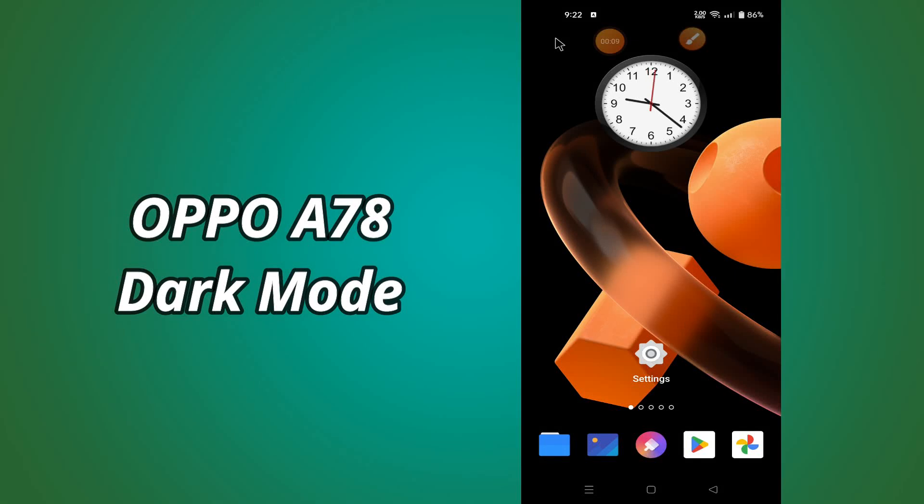What's up everybody, hope you are fine, welcome to my YouTube channel. In my today's video, I'll be talking about the dark mode settings of Oppo A78.